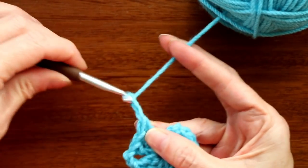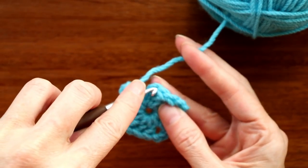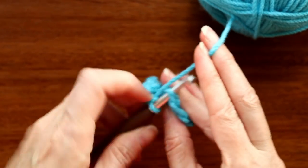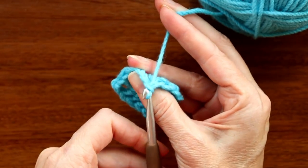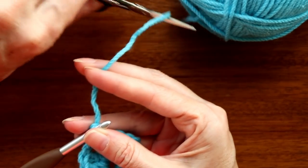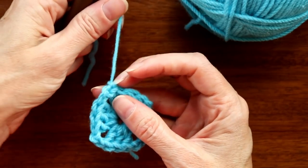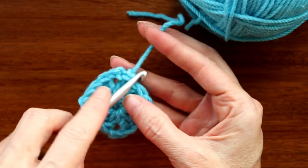We're just going to join up. Chain two because I'm finished with this color, then push my hook into the top of the chain three, getting two loops of that stitch onto the hook. Grab yarn and bring it through, turn the hook and bring it through again — that's a slip stitch. Chain one to secure, cut the yarn, pull the hook up and yarn through, and snug it down to secure.